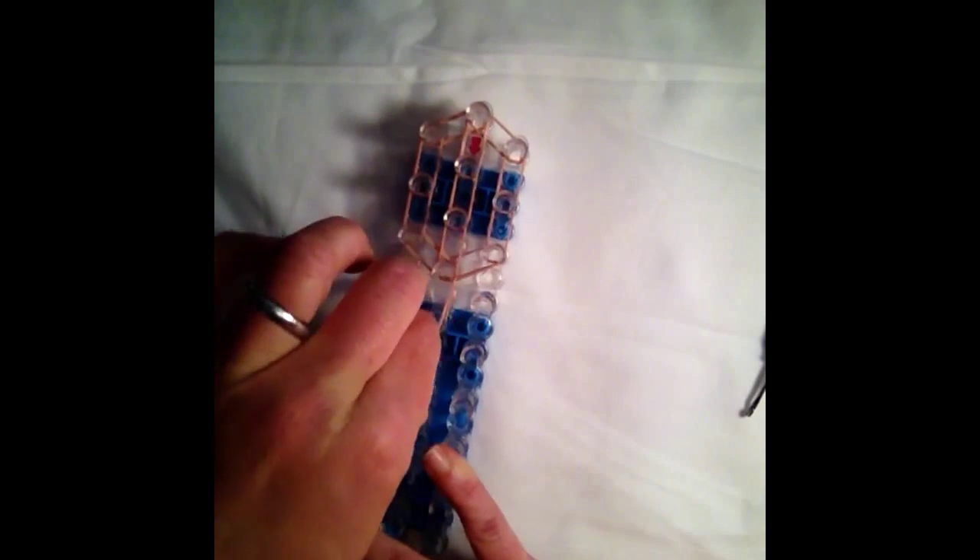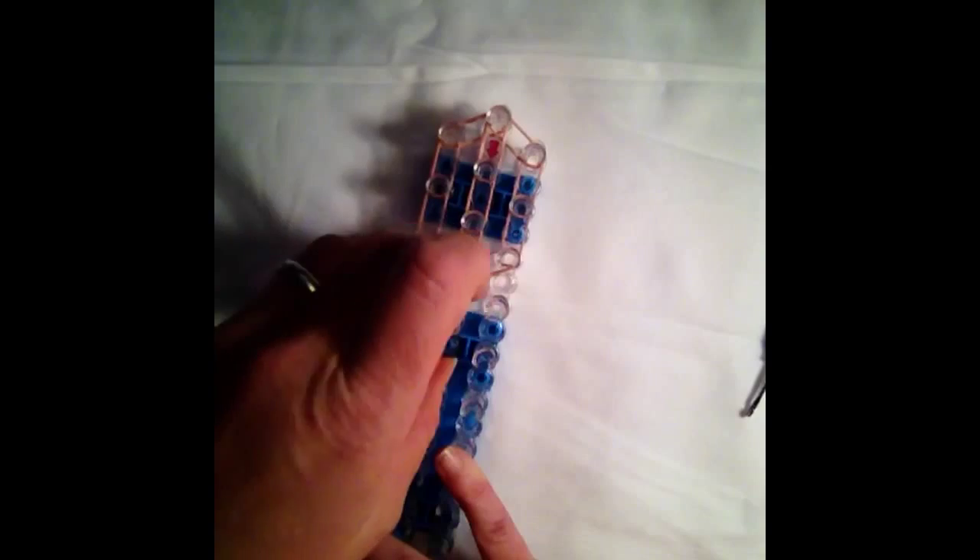We can then go ahead and fill in the face. So with two bands, we're going to come straight down. We're then going to create the neck. To do the neck, I'm going to be using three of the skin bands. We are then going to switch over to our yellow.